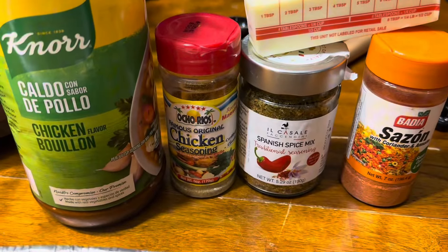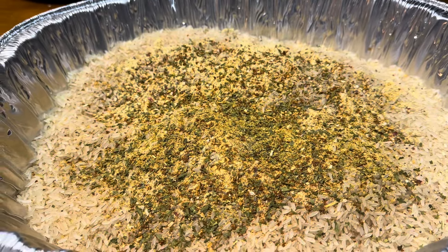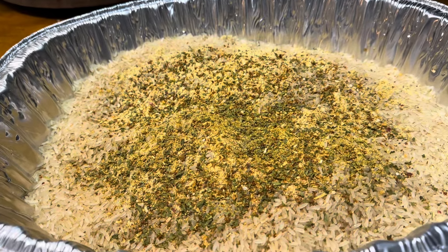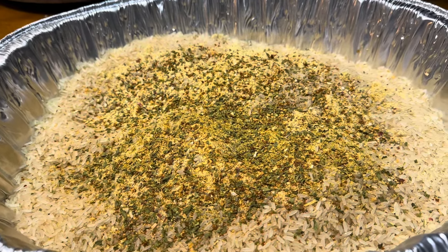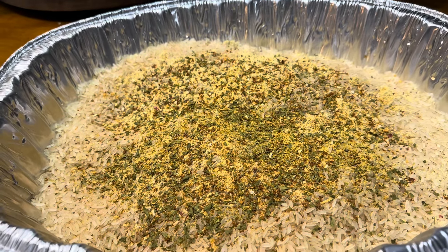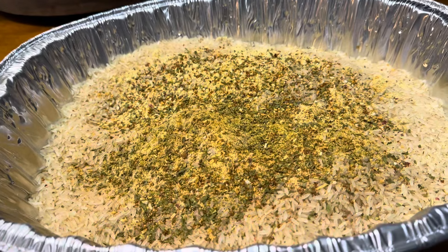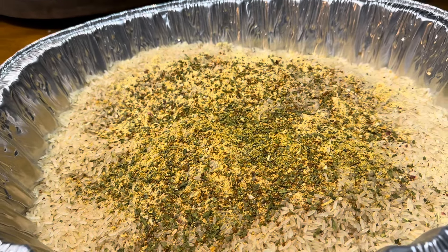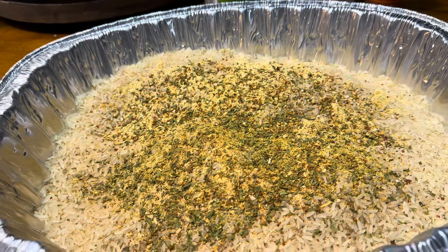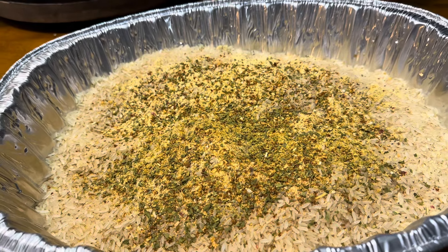In my pan I have eight cups of rice. Normally you'd use two cups of water per cup of rice, which would be 16 cups, but we're going to cut it down to 12. I'm going to bake this in the oven, and all of this seasoning you already see — I'll add my boiling water and my stick of butter. Stay tuned.